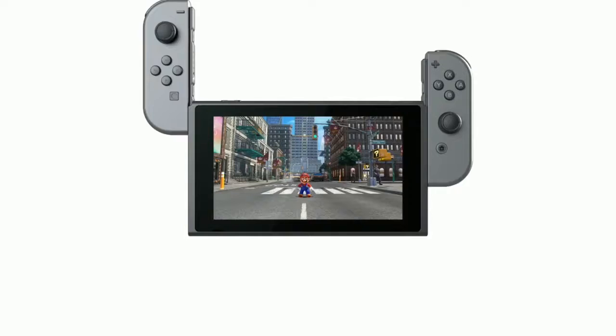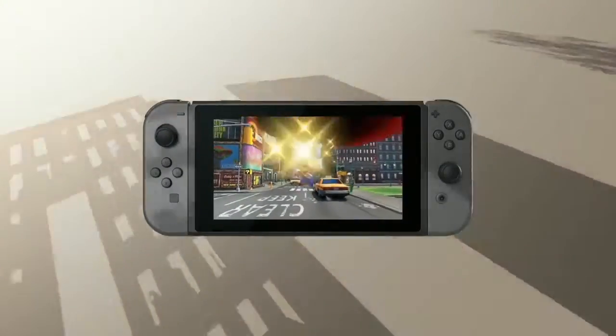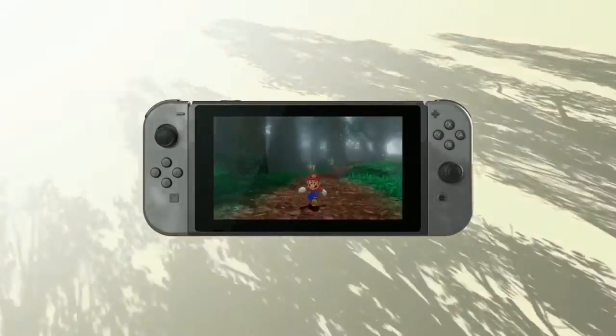Handheld Mode. Attach the Joy-Con to the console and you can enjoy handheld mode. Take Nintendo Switch with you and play anywhere you like.